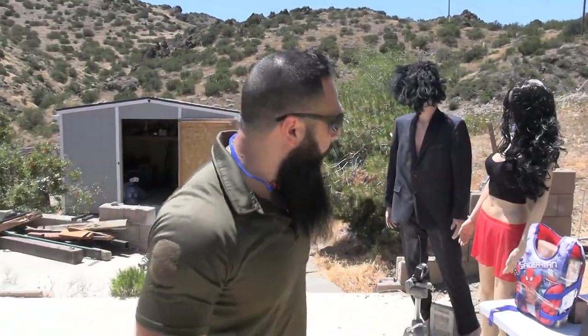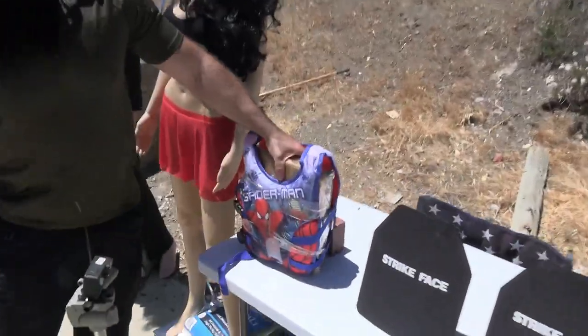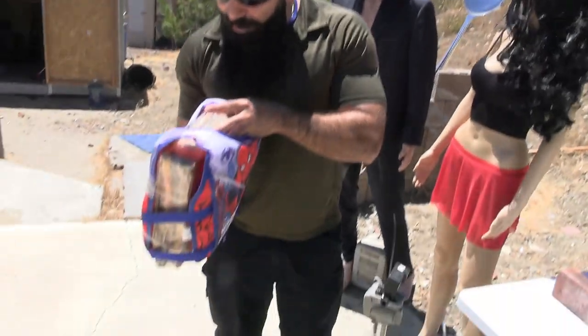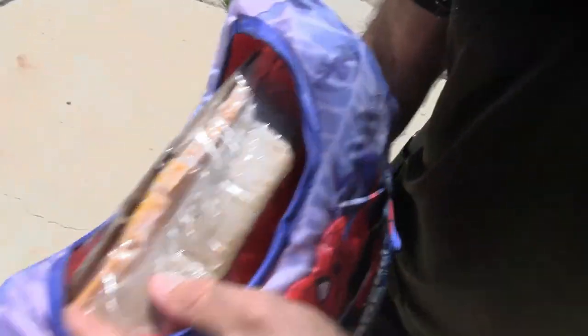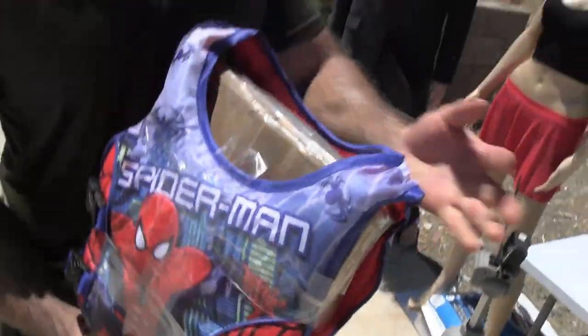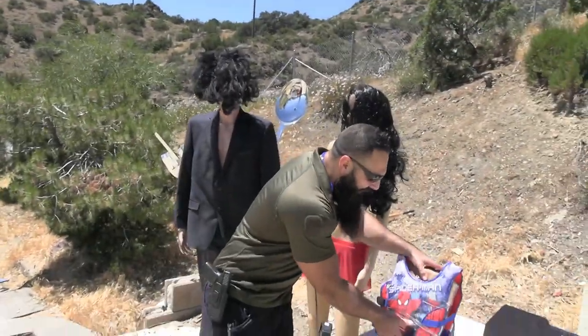This guy right here — my brother made it. He's like, 'I'm making you a body armor.' I have no idea what he did, what's in there, but I can tell it might be better than those. I think it could stop more.